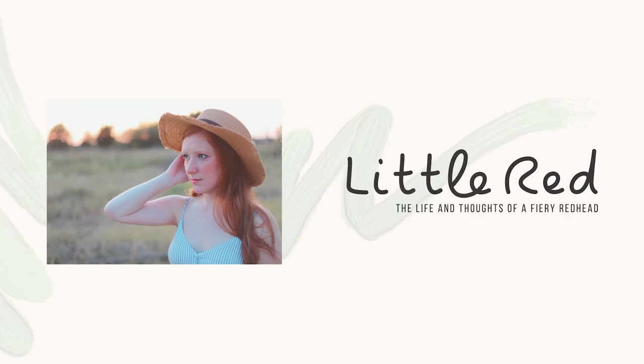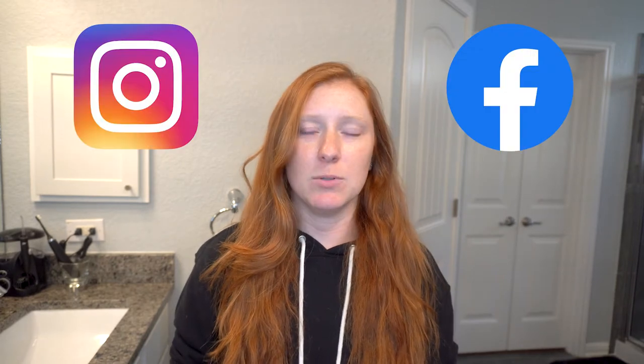Hey guys, I'm Lil Red and thanks for clicking on this video. So this week I thought it would be fun to test out some makeup that I've been seeing online on Instagram and Facebook and literally everywhere. And it is called Subtle Beauty.